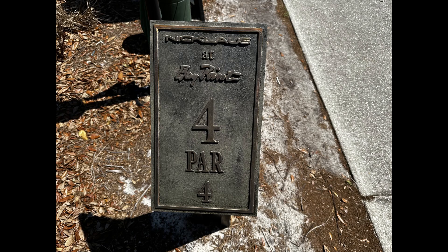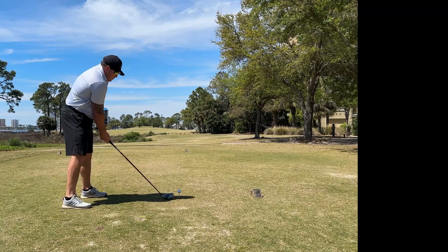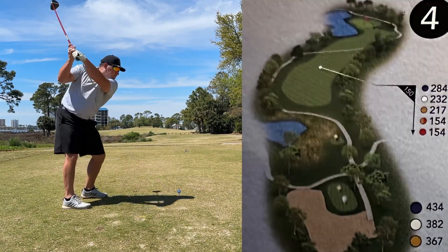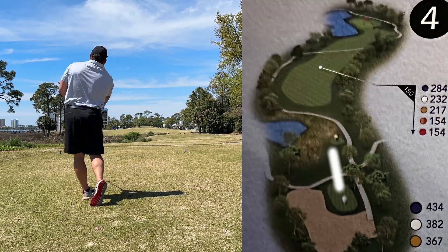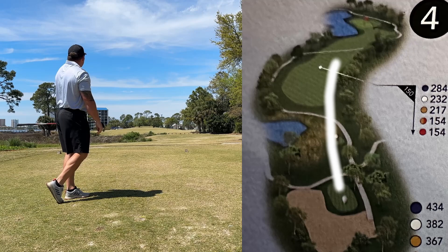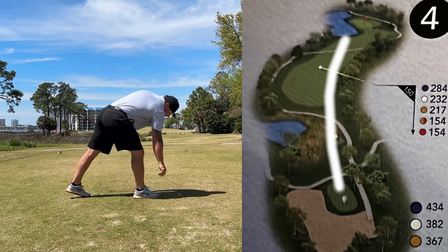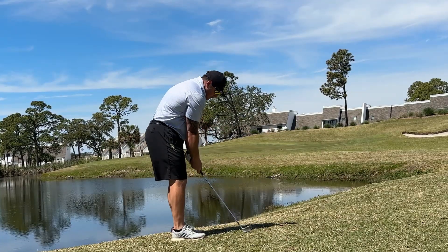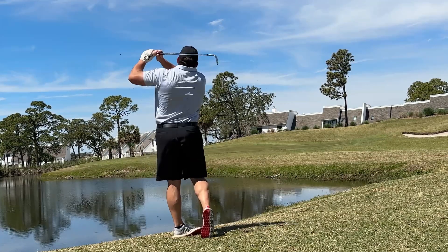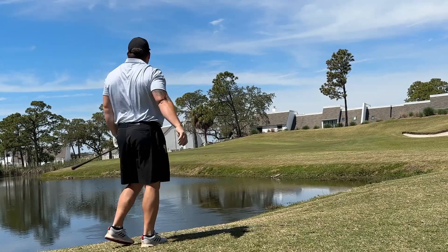Hole 4 is a par 4, 382 yards. Took driver out here with my fade — I figured it'd work perfectly and go up the hill, but I absolutely roasted this thing. It went almost into the water, which I didn't even know was in play. I'm pretty sure this drive went every bit of 315 yards. Got about 50 yards, 56 degree, tried to hit a little flop shot and just got too much of it, went over the back side of the green.